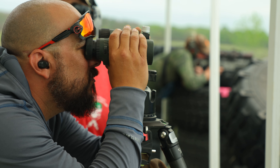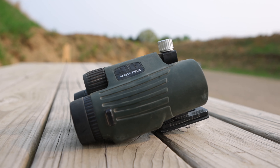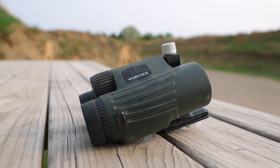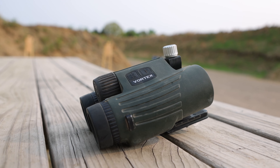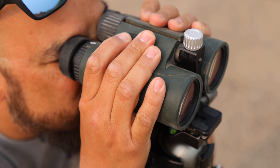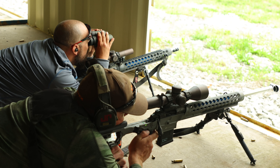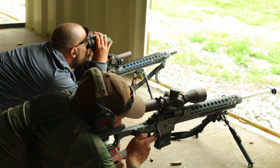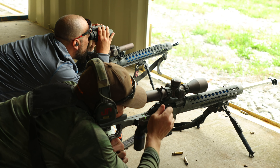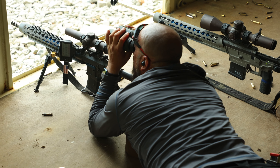Another thing we're wanting to look into is binoculars. You need to have a really good set of binoculars to make sure you see your animal or the target you're looking for. I prefer, with my Vortex Razors here, to be able to look through the same binoculars and range the target at the same time. So I run a pair of range-finding binoculars that gives me all my information right there so I can easily get that into my ballistic app.